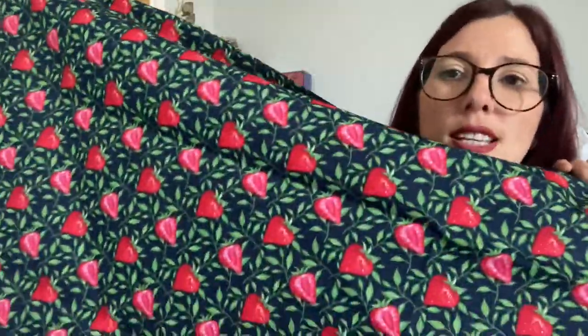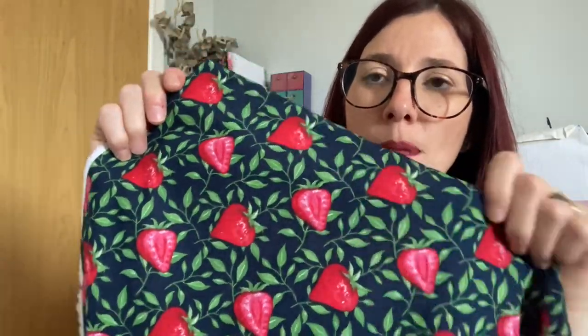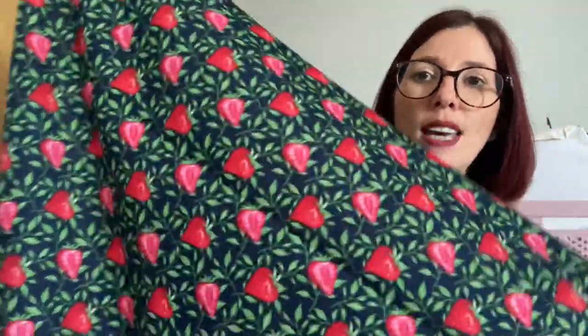On to the fabric — here it is! It's a cotton poplin, two and a half meters of it, on a dark navy background with really bright strawberries all over it. It's quite a wide fabric. The strawberry print includes whole strawberries and halved strawberries alongside the leaf print. That dark navy really makes the strawberries pop.